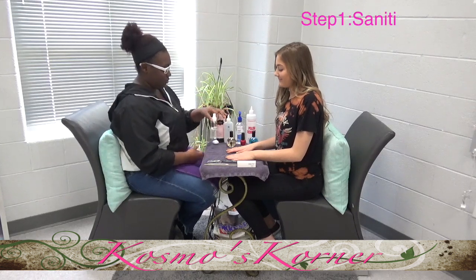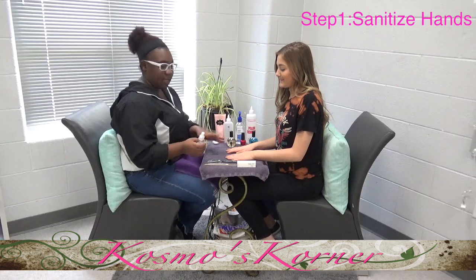Your first step is to sanitize everything — your client's hands and your hands.